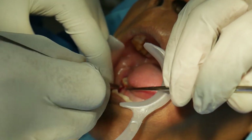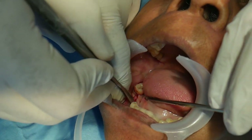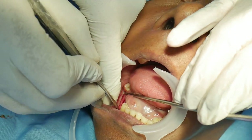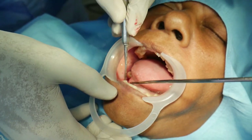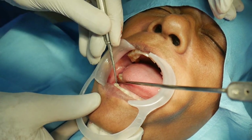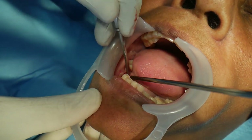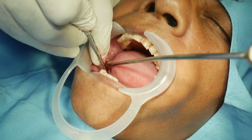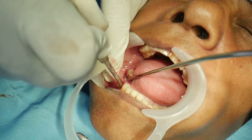Once I've made the initial incision, I'll just peel it off. A little bit of elevation is also needed on the lingual aspect. Now this is clean. So we've created enough space, both anteriorly and posteriorly.